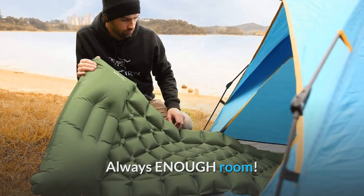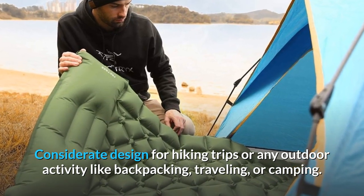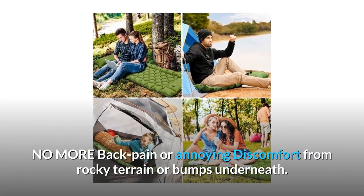Always Enough Room. Consider It Designed For Hiking Trips Or Any Outdoor Activity Like Backpacking, Traveling, Or Camping. No More Back Pain Or Annoying Discomfort From Rocky Terrain Or Bumps Underneath.